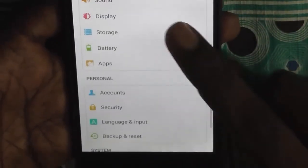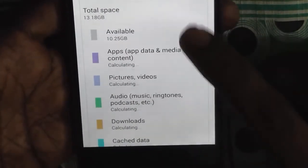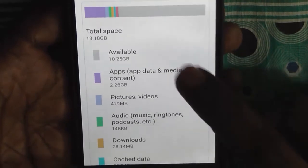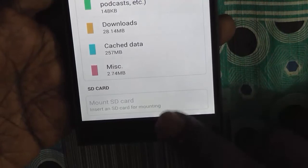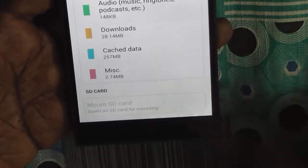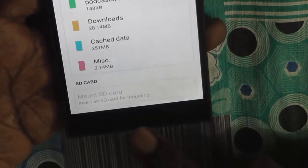Phone storage is 16 GB, out of which approximately 13 GB is available to the user. The internal storage shows 13.18 GB with about 10.25 GB currently available. The device supports an SD card, but it does not support USB OTG — you cannot use a USB On-The-Go device with this smartphone, which is a drawback if you need OTG functionality.